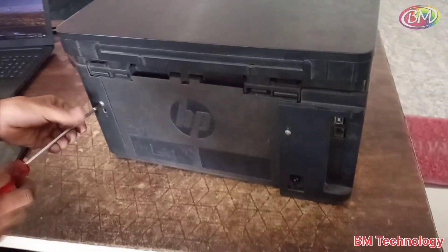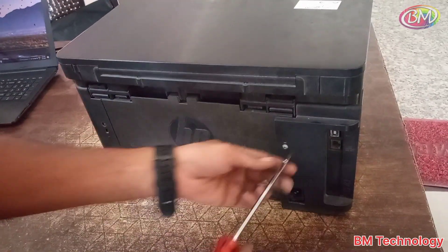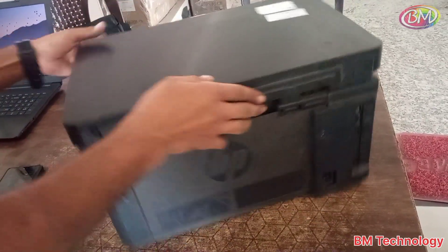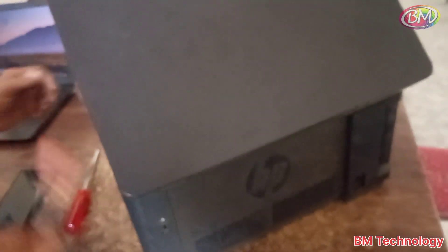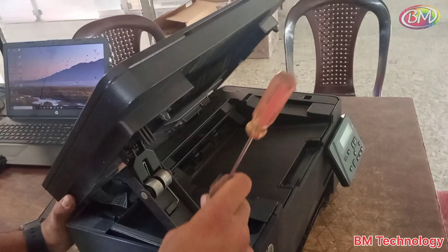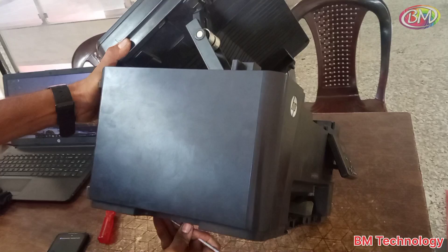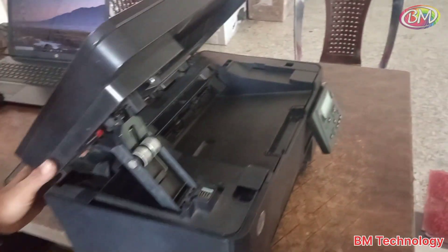First, open the back side screw. After opening the screw, open the left side cover. Be careful — the printer's back cover lock is sensitive.